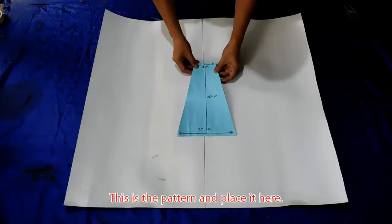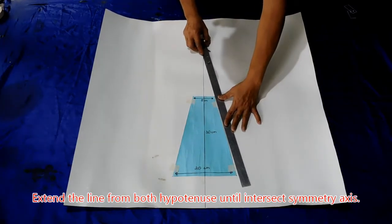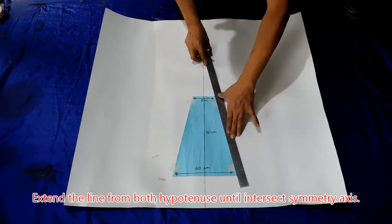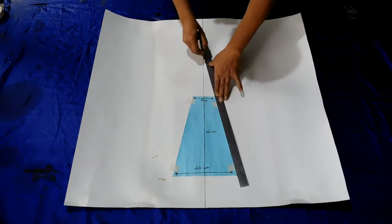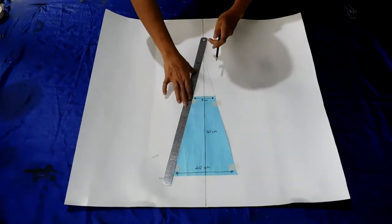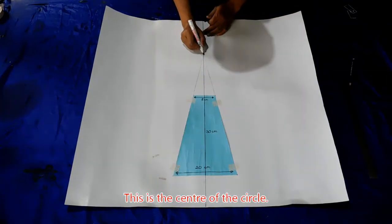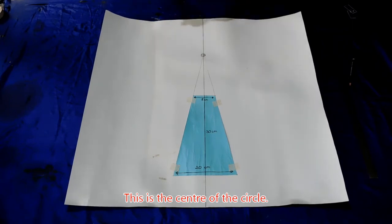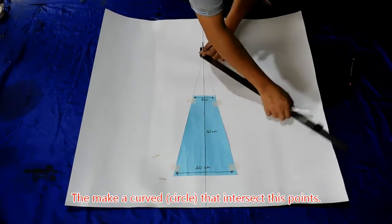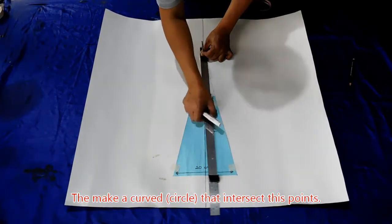Ini adalah cetakan yang akan kita buat. Kita letakkan di sini. Garis ini kita luruskan, buat garis lurus memanjang hingga memotong sumbu simetrinya. Ini adalah pusat lingkaran. Untuk selanjutnya kita buat garis lengkung yang panjang, yang berpapasan dengan titik ini.